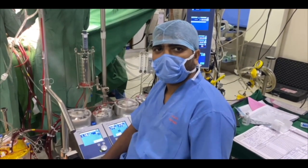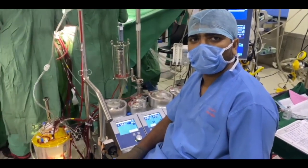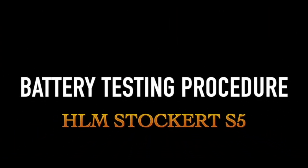Hello guys, welcome back to my YouTube channel. My name is Stephan Bore and I'm a clinical perfusionist since the last 13 years. Today I'm going to share with you how to do the battery test procedure using the external battery which came with the new heart-lung machine of Stockert S5.